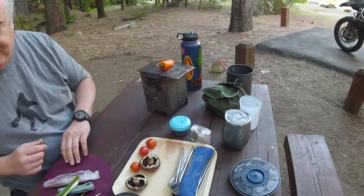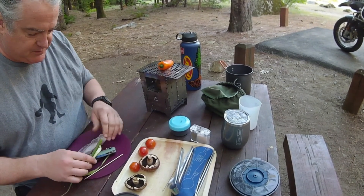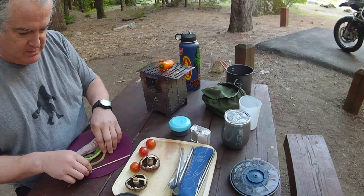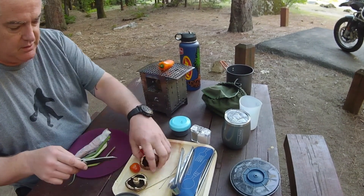Last night I went down to the Stanislaus River. I also ran out of water. So I grabbed some water last night, filtered it, and put it in here. We're going to use that for coffee this morning. Good thing we were close to a water source.